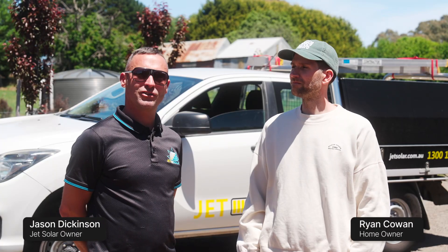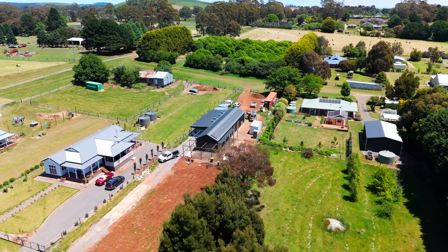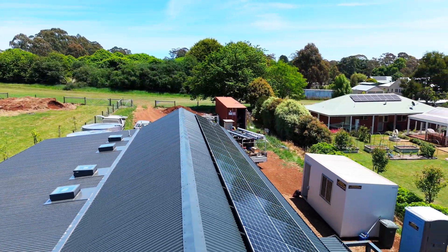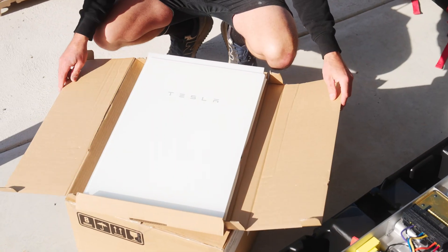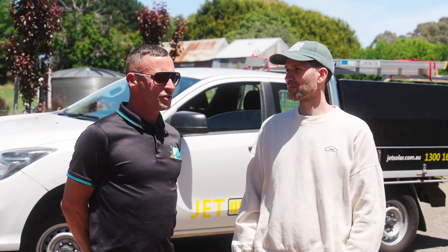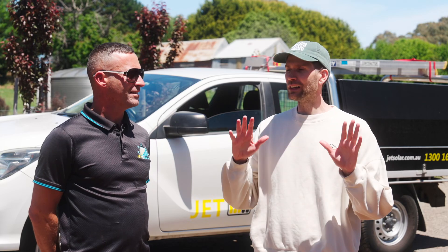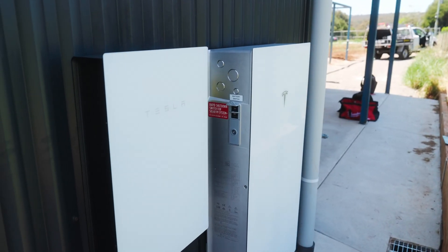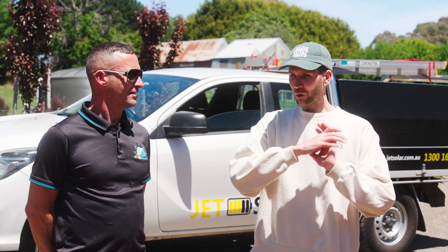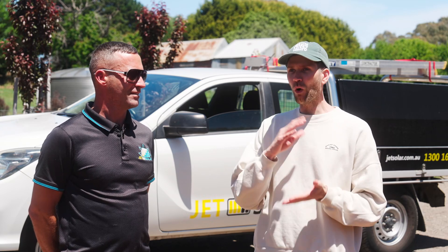Thanks Ryan for spending some time with us today and allowing us on your property to install your system. Your system is 21 panels, 9.24 kilowatts, with the 10 kilowatt Powerwall 3 inverter and the 13.5 kilowatt hour Powerwall 3 battery. So Ryan, why did you choose the Powerwall 3? I really love the fact that the Powerwall 3 is just such a clean install. As a homeowner, not having a third-party inverter — it's all built in, all Tesla's ecosystem, all in the one app. I find that really compelling.